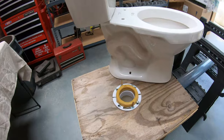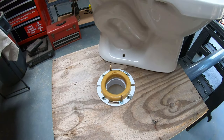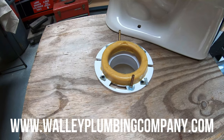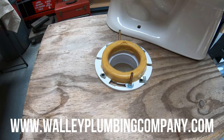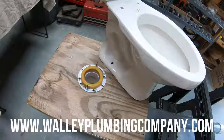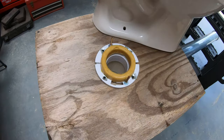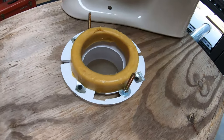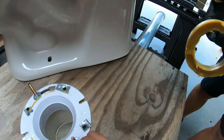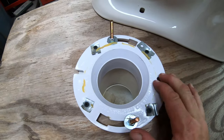Today we're out in the shop and we want to show you what a toilet flange is. This is what your toilet sits on. People call us sometimes asking for a price on installing a toilet, and prices are really hard to give because we don't know what shape the flange is in. See these bolts right here — your toilet bolts down through those holes, and that wax ring sits down, and then the pipe is fixed to the floor.